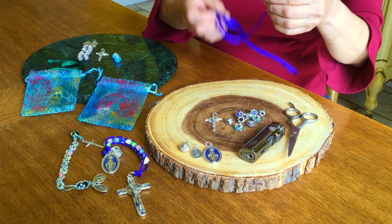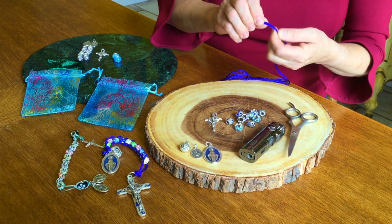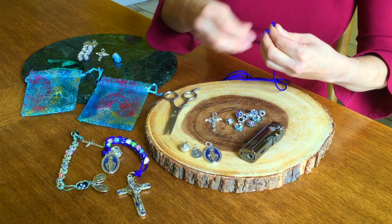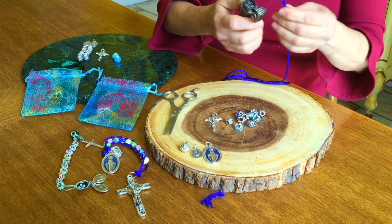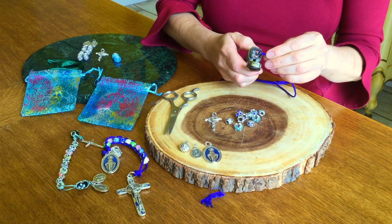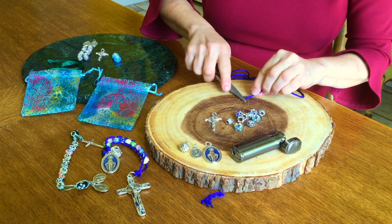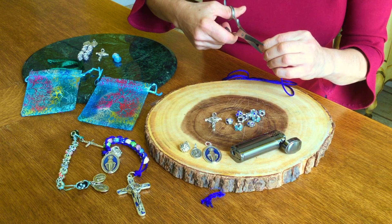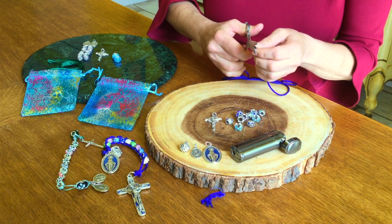So the first thing you're going to do is take your string — it's going to be frayed — but rosary cord has the great advantage of being waxed. When you get it, you want to prevent it from fraying by simply lighting the end of the cord. The wax will melt, and then you just take it and flatten it out with your scissors. Then you want to snip it a little bit so that it makes its way through those beads easily.